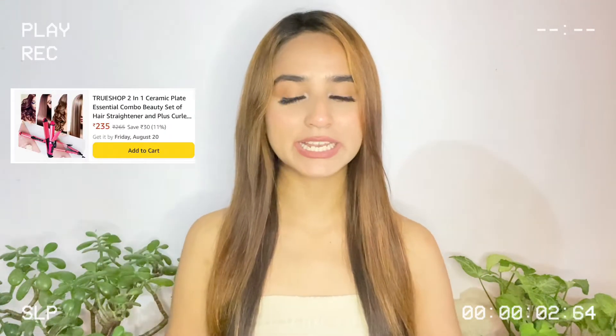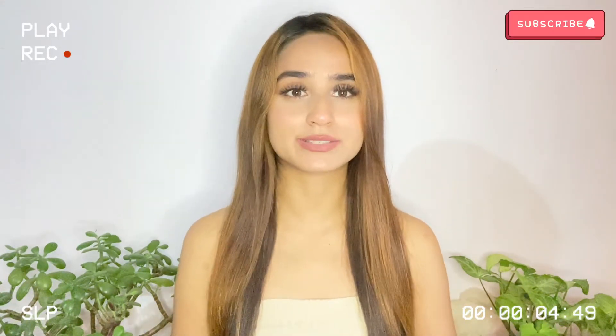I'll be doing the review right in front of you guys so that you can get a clear idea, because everyone has a different hair type. This might work for my hair type but not yours, or it might work for yours but not mine. So I think you guys will be the better judge to decide whether it works for your hair type. Now, without any further ado, let's get started.